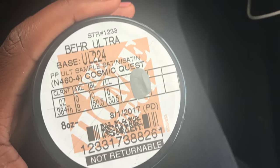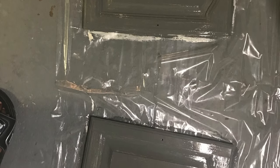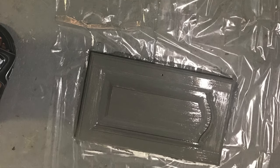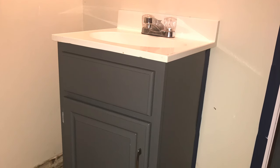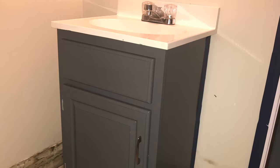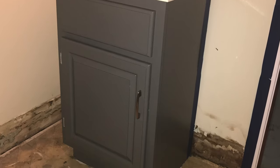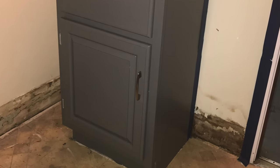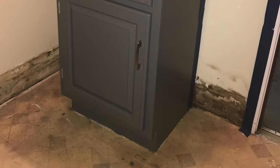This is the color that we got from Home Depot. It's called Cosmic Quest. We just took out the door to the cabinet and painted that — that's the first coat. This is how it looked once we did the first and second coat, it dried, and we put the doors back on. I did get new hardware for it, so you can see it's just an updated looking handle on there.